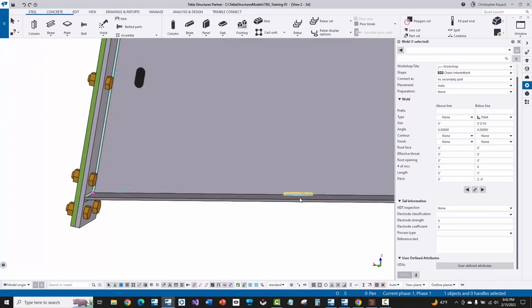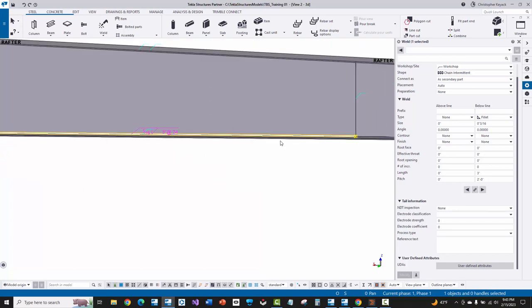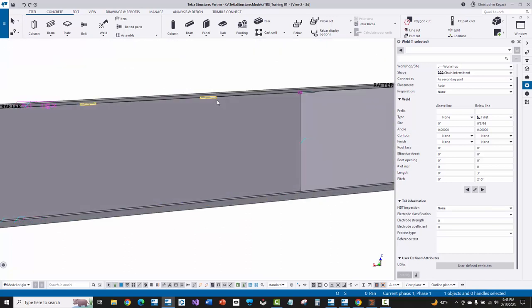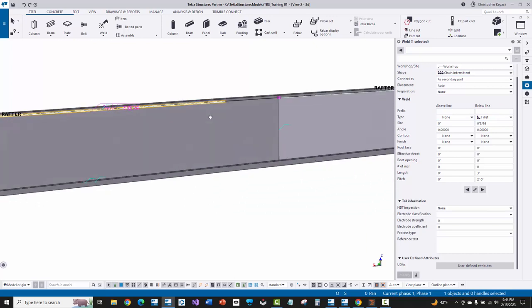Here where I've got this stitch weld, I have manually modeled these stitch welds. The direction in which you model the stitch welds is important to where it will draw the first stitch. Looking at my properties, I've got three on twenty-four — so three on two feet. I've set this to a chain intermittent, and then I've set the fillet weld size only on the near side of the weld.